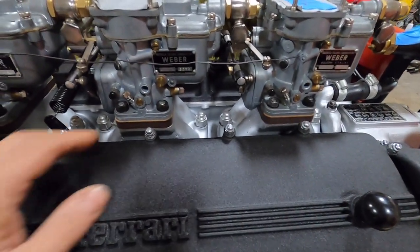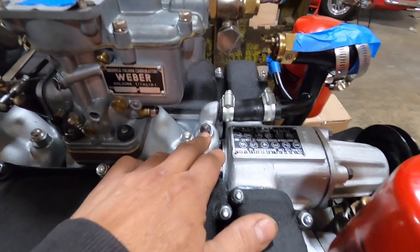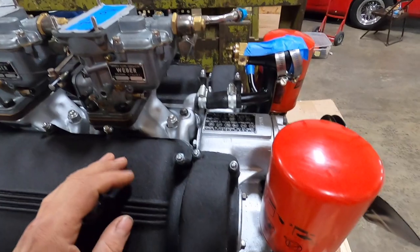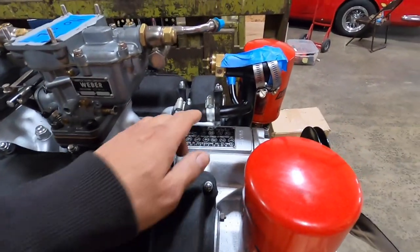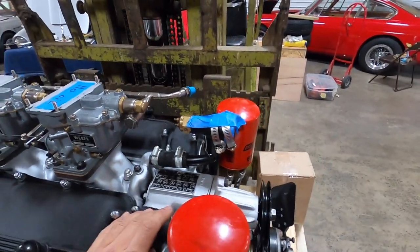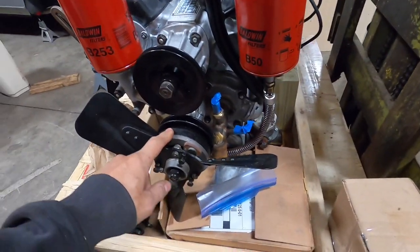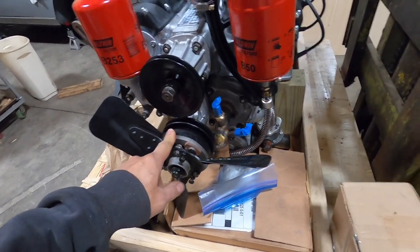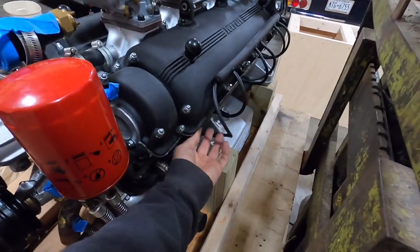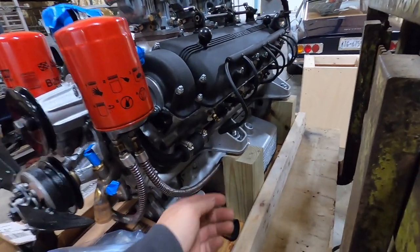Some of the details on this engine are correct — we have the correct acorn nuts and everything. There are a couple of little things he'll have to deal with, like the special small acorn nut that goes there and a couple of hose clamps. The big ones are not correct, so he'll have to find those. But a lot of this stuff is great — he'll handle the detailing himself.